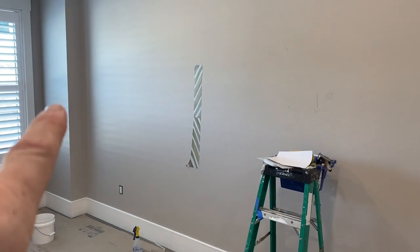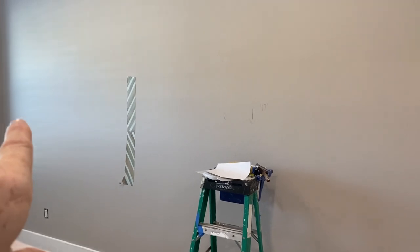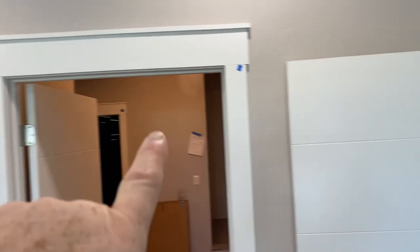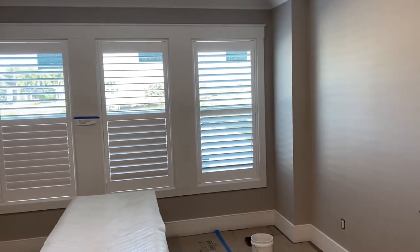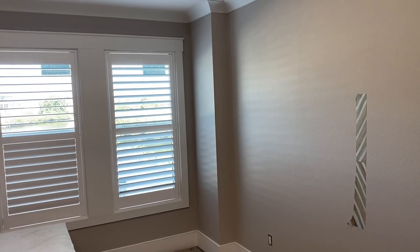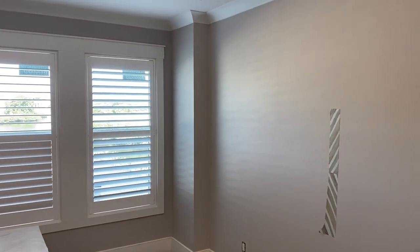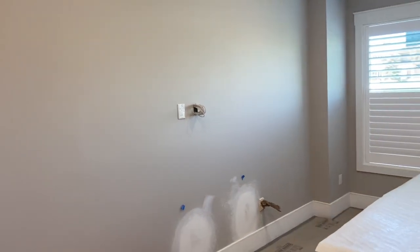Could you ever start with the edge on the left? Yes - when you're doing multiple walls in the entire room. Then it doesn't matter, because that's a different planning consideration. When doing an entire room, the two main things to consider are: what is the first wall you see when you walk in, and how does the pattern continue from wall to wall?